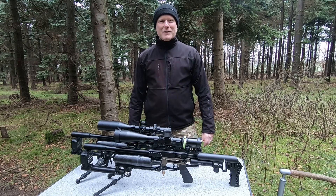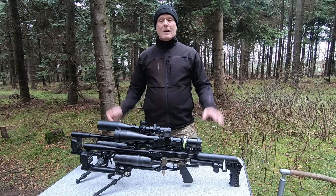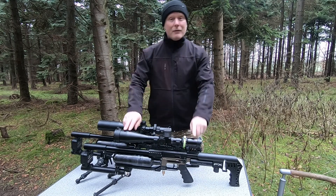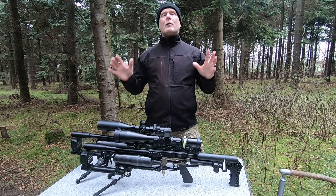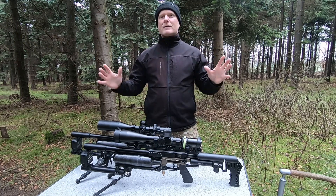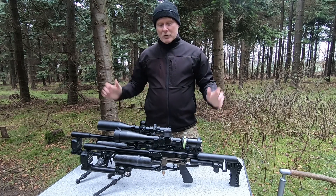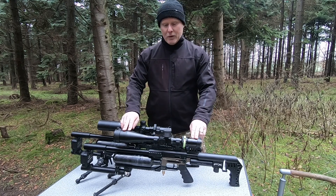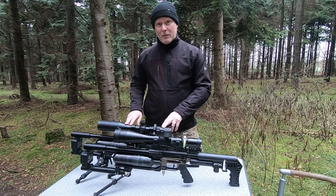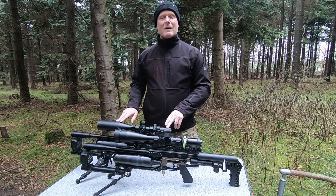Hi guys, welcome back to my channel. I'm Peter and today is gonna be about barrels. Imagine that you have an FX-Impact Mark II with a 500 millimeter liner and you're dying to find out what it will perform like if you exchange it with a 600 millimeter liner. Today I'm lucky enough to have both guns — the Mark II and the new M3 — and the M3 has the 600 millimeter liner.